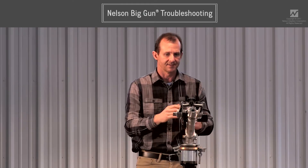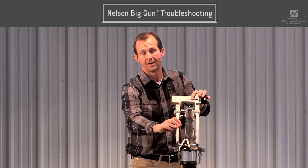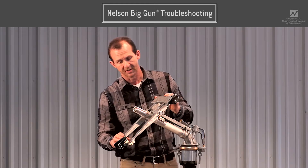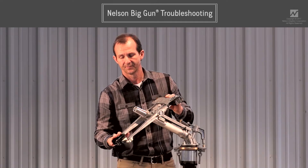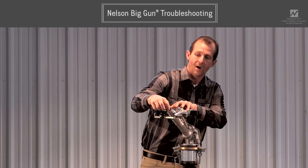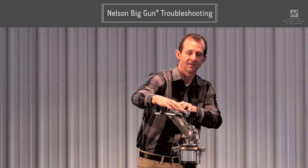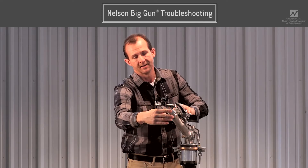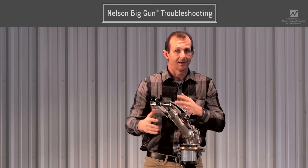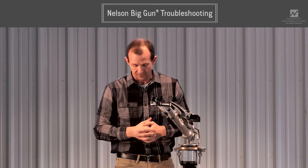Another failure that leads to drive problems is a bent drive arm. If you have a gun on a traveler or mobile irrigation device that tips over, these arms can get bent. If the arm is bent and twisted sideways, the water will miss most of the drive spoon, usually resulting in a very short drive stroke. You can run a ruler across the arm to check if it's flat. If it's bent, it needs to be replaced. In the meantime, you might be able to straighten it temporarily while waiting for a new arm.